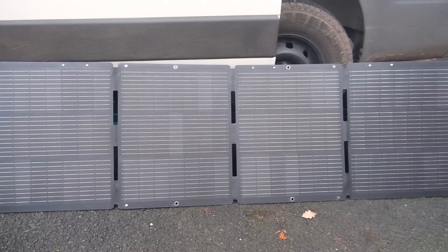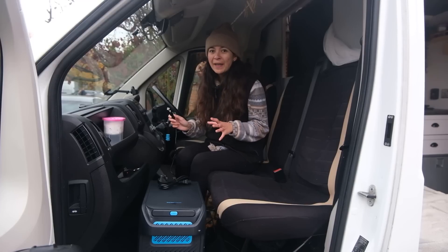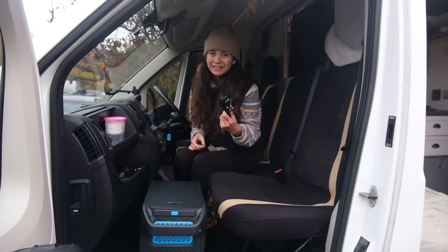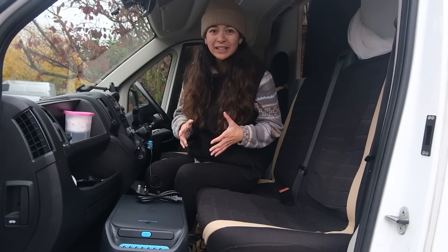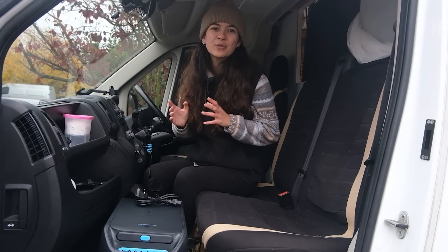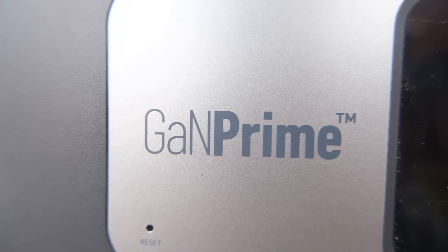Our favourite way to charge it is using solar panels. As we live in the UK, the fact that we can also charge it via 12 volts in our vehicle as well as by mains is super useful. With its hyper flash technology, you only need to wait one and a half hours for it to reach 80% and two hours for it to reach 100%. This is the world's first ultra-efficient GAN-powered portable power station - GAN uses gallium nitride instead of silicon, making it smaller, more energy efficient, and faster charging than a traditional charger.